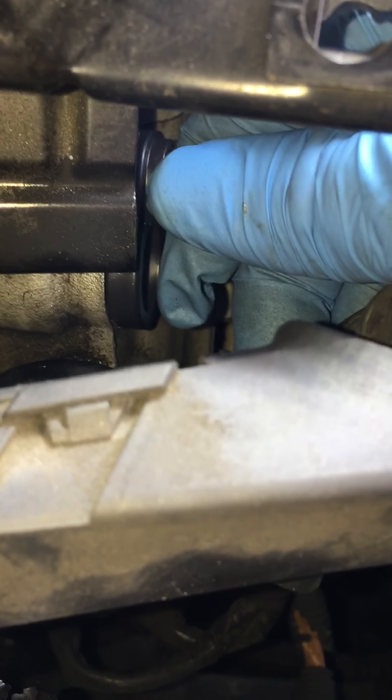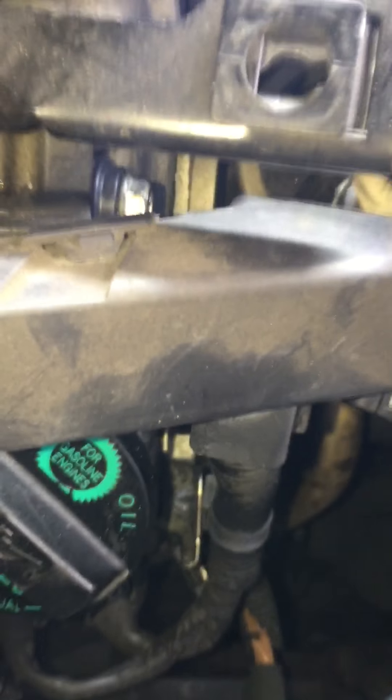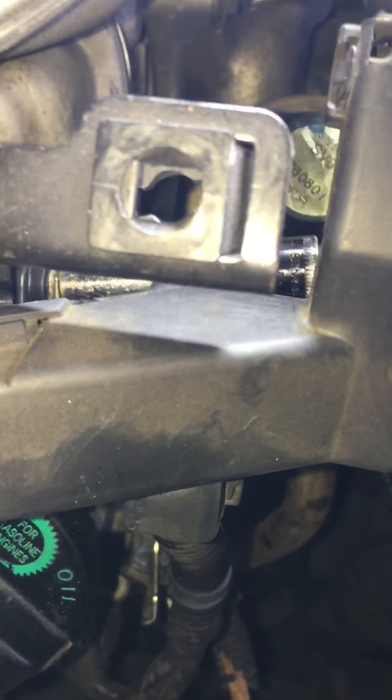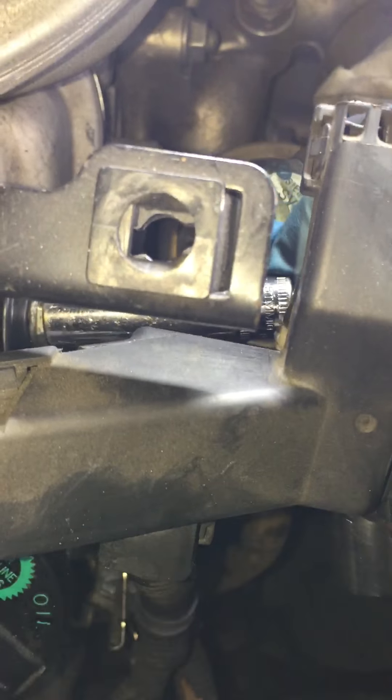That's pretty much it. All you have to do is just tighten it up — just snug it up. Nothing needs to be too tight; just put like a couple of pounds of torque, like that.